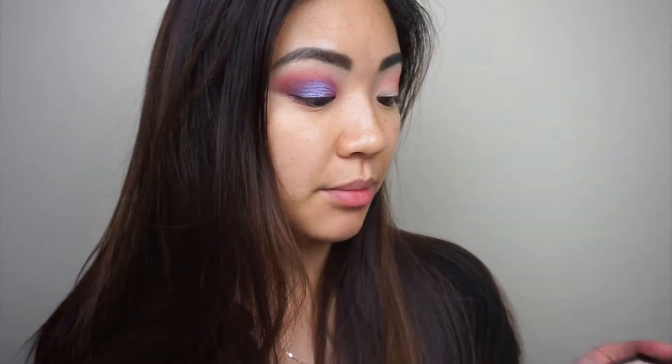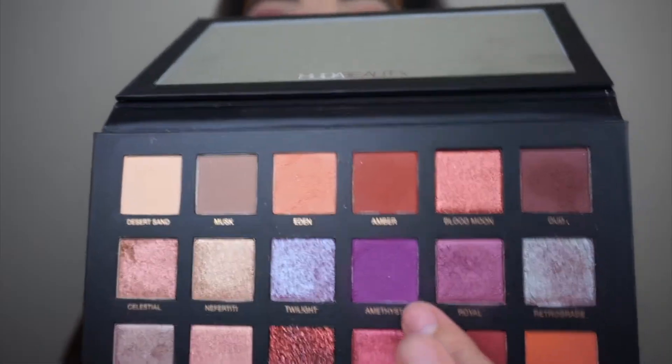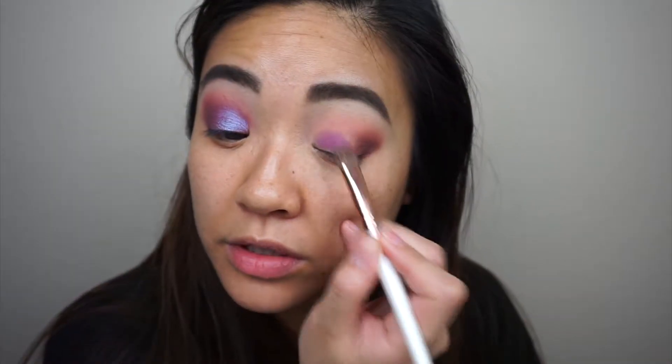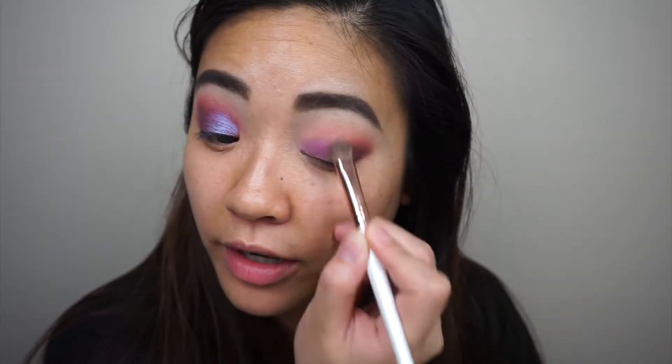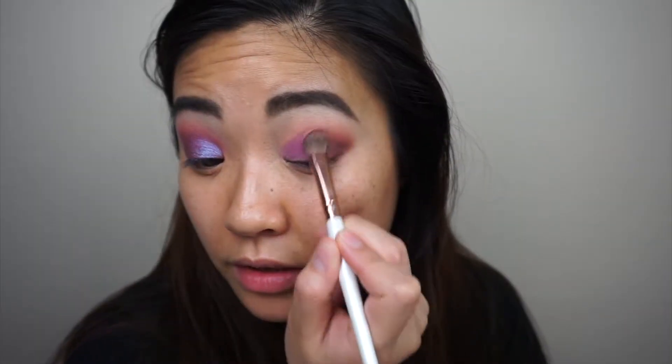For our all-over lid shade, I am going to lay down this base right here — this is the shade Amethyst — and I'm just going to lay that all over the rest of my eye. I really have to work with this color because it doesn't do what I want it to do. I thought it was going to be this awesome bold purple color but it's not as pigmented as it shows up in the pan, and I've used multiple brushes trying to figure it out.